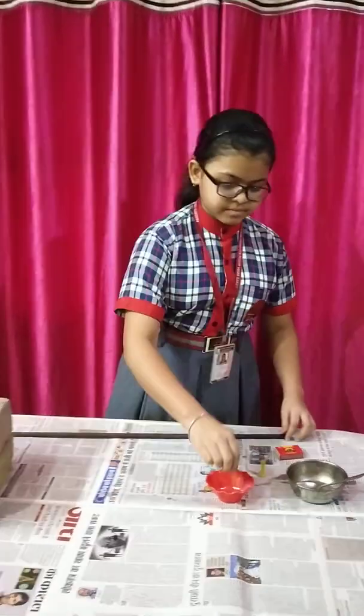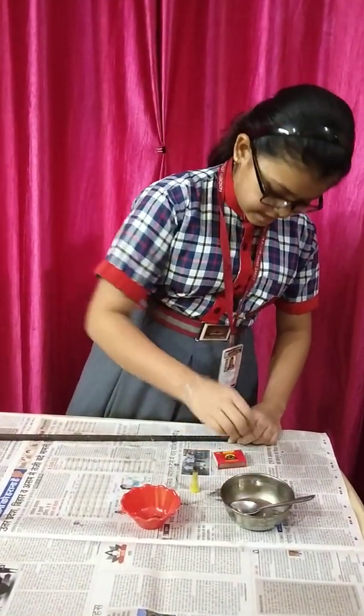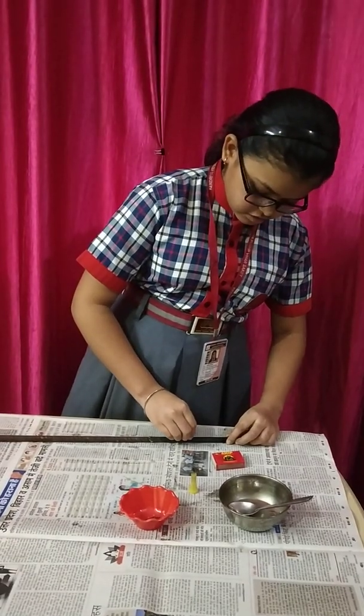Let's start the activity. Put the melted wax on the backside of the nails and stick them at an equal distance on the rod.